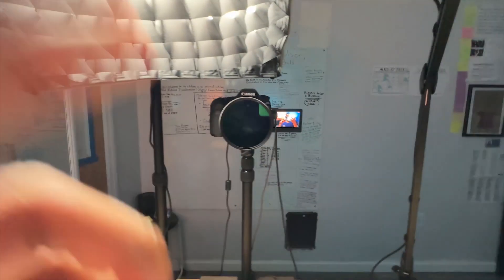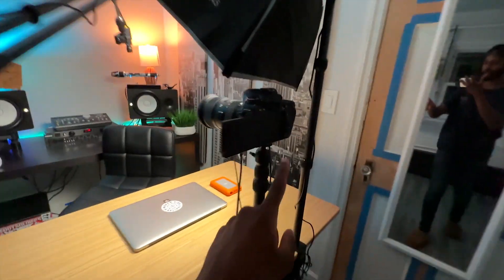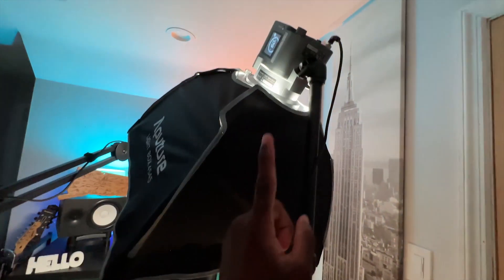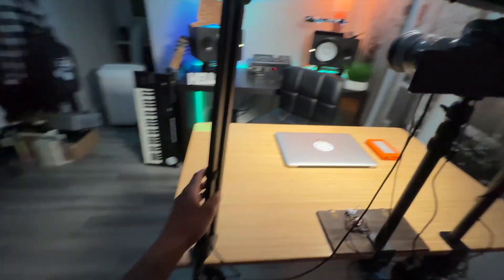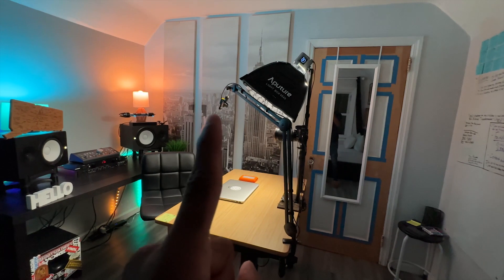Switching back to the B-cam — that's pretty much the full setup. I have my A-cam on a SmallRig desk clamp stand and my Amaran 60D on a SmallRig desk clamp stand too, so both are the same. That's pretty much the shot.